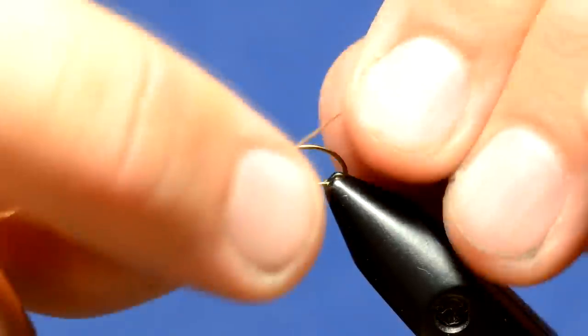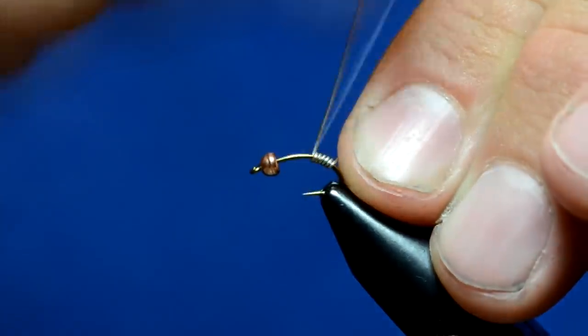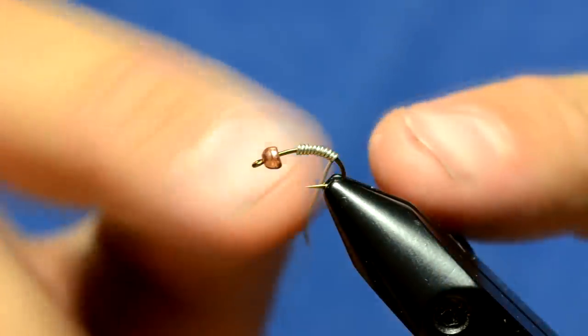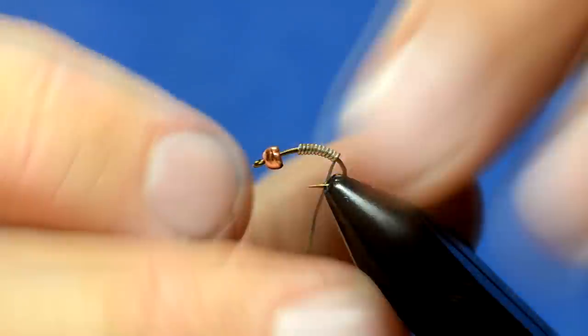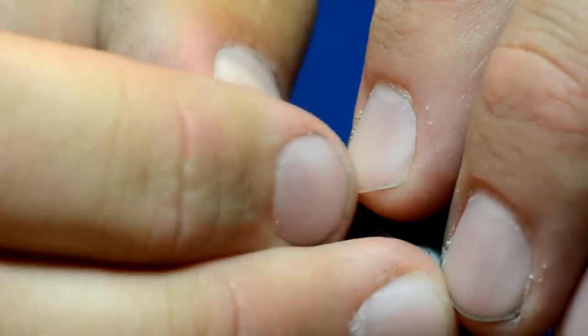I'm going to start out by putting some wire on the hook. This is .015 wire. Most of the time when I'm putting wire on the hook, I'm putting it on to seat the bead, but this time I'm using the wire to build up the back of the fly.